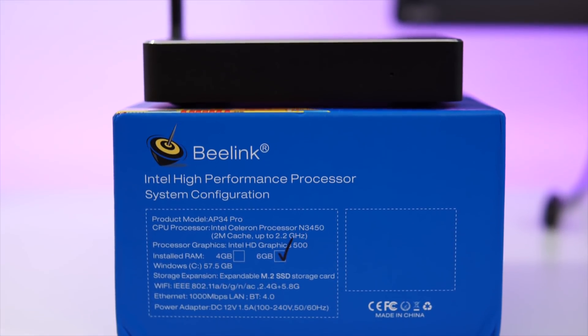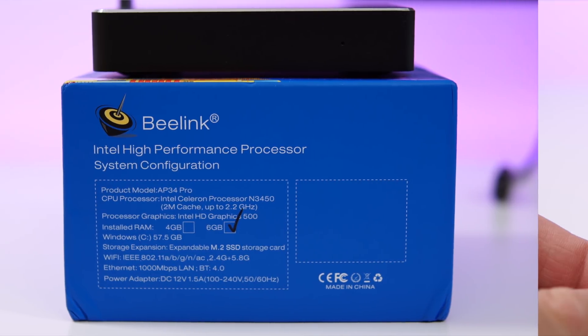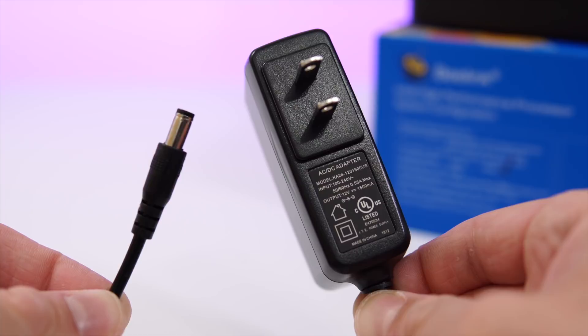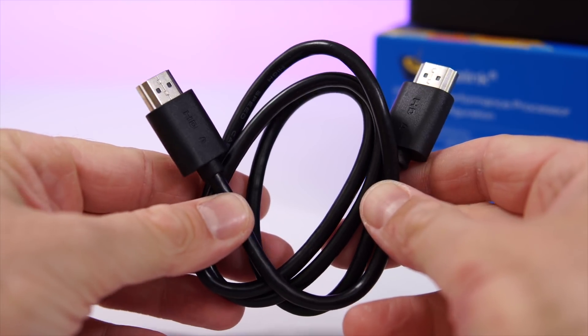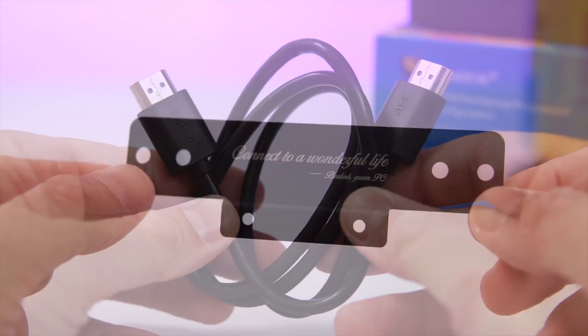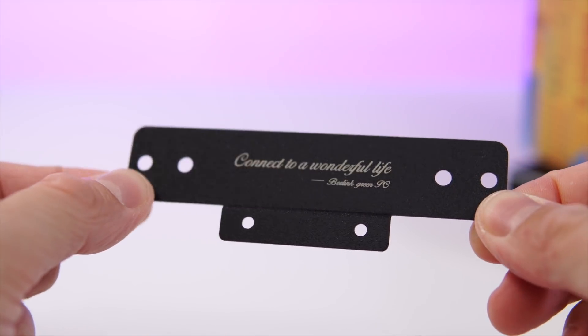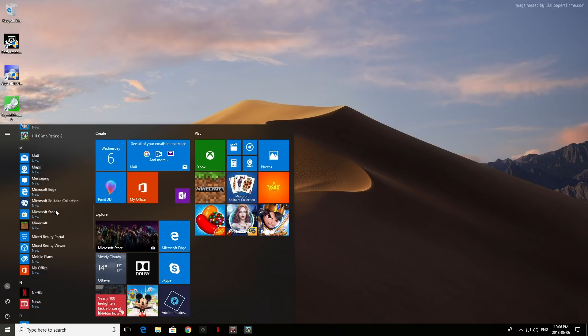For a quick unboxing, this comes in a very similar box to what we've seen in the past for other Beelink mini PCs. Inside the box you're going to find the power adapter — the same power adapter we've seen before — two HDMI cables, one short and one longer, and there is also a little metallic VESA mount so you could technically mount this behind a TV or behind a monitor.